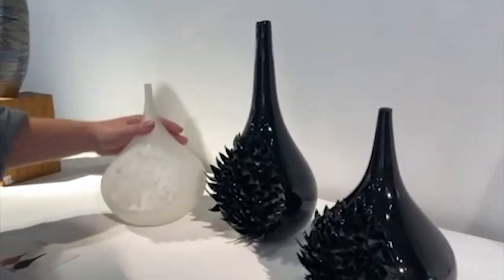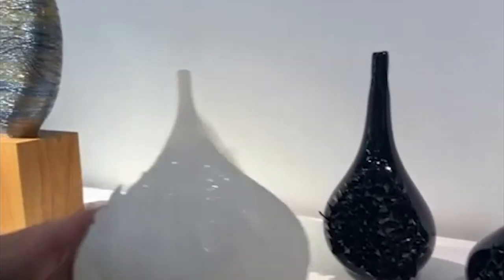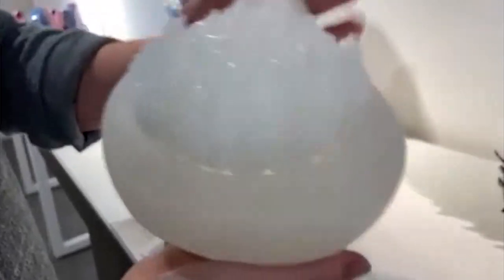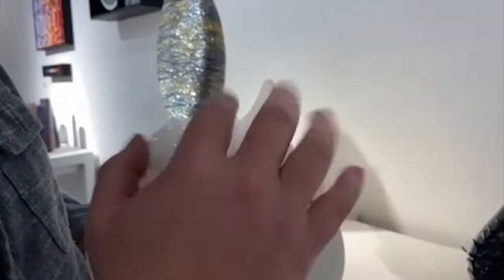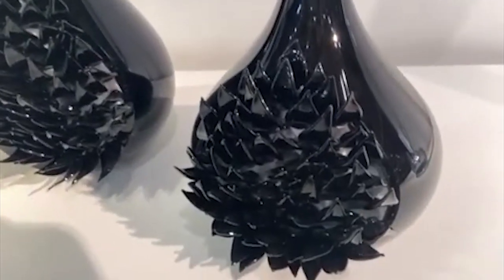Moving on to Laura Quinn, whose light piece we saw at the beginning — these are some blown vessels. They have that tactile quality and are set into a silicon base, which just means you sort of have them in a flexible nature. Really beautiful pieces by Laura.